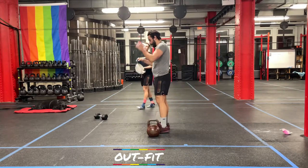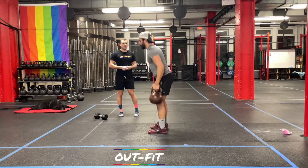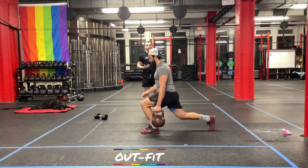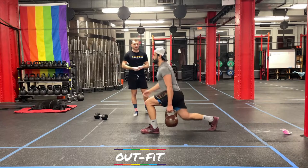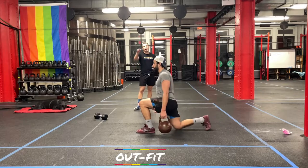Second movement is suitcase lunges. Pick an arm, pick it up just like a suitcase and hold it at the side. Take a nice big step back, find that knee to the floor. Front shin is nice and vertical, knee is right over that ankle joint — it's not flying up forward. Step back in. Other foot goes back — same nice lunge. 30 seconds on that side, then we'll switch.